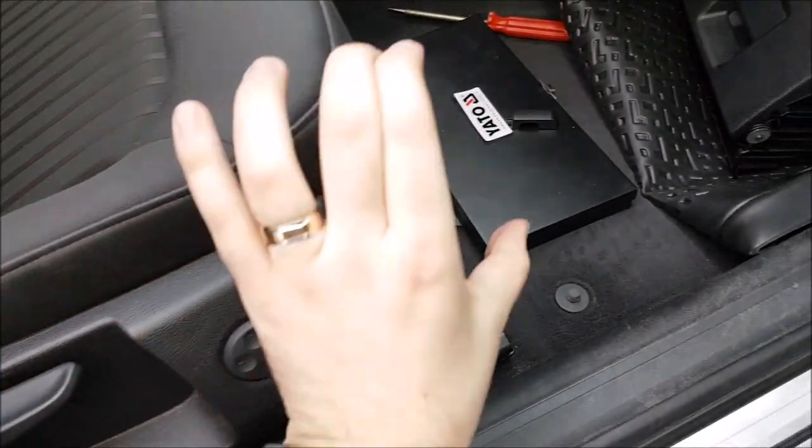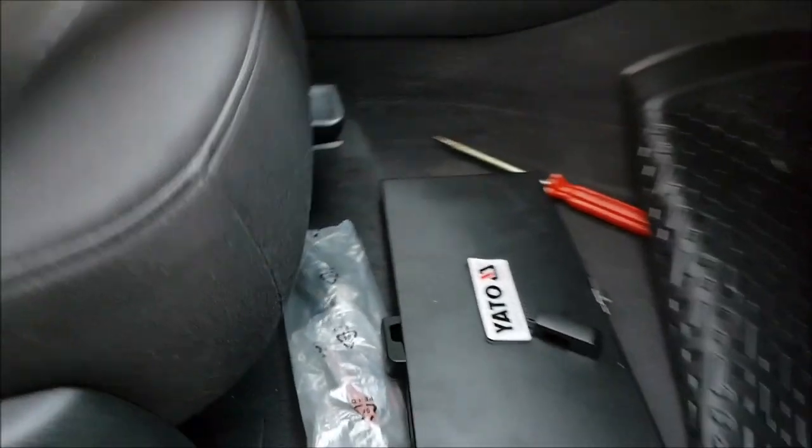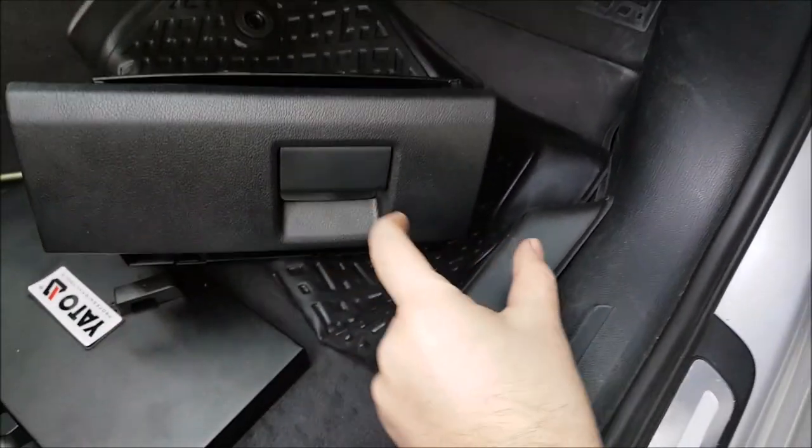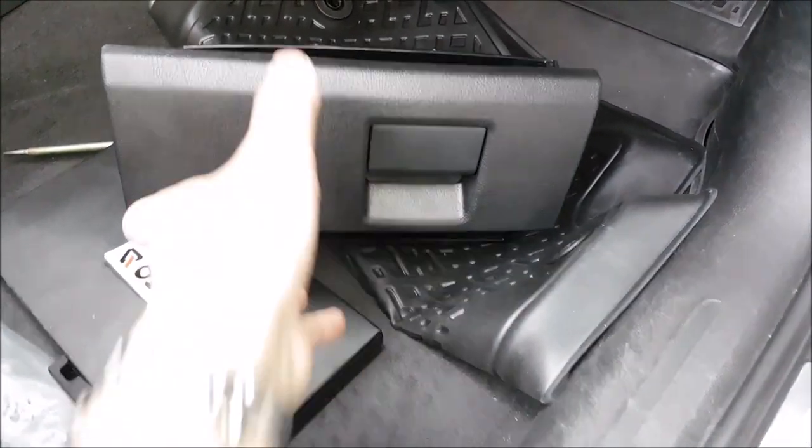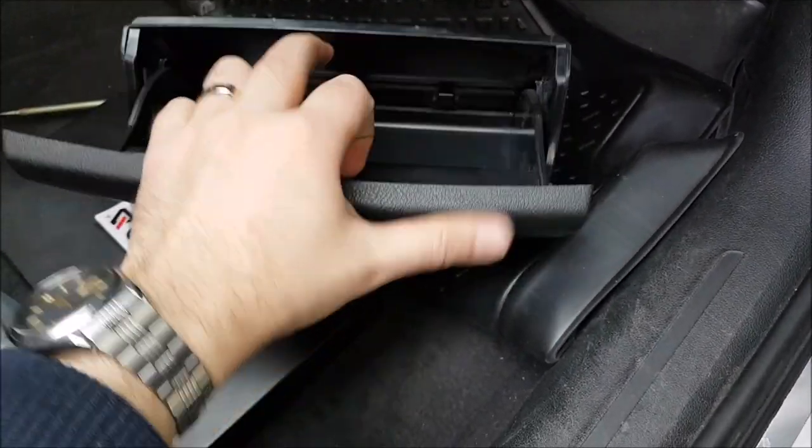Again, if you have seats that adjust electrically, it means you do not have this. So these things will be a bit longer on this side. Mine are quite small, so lucky.